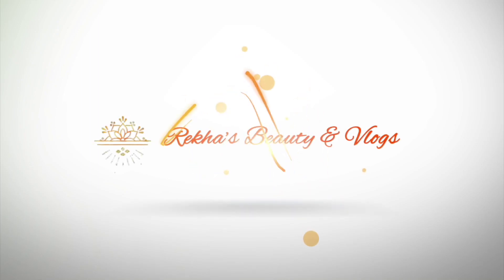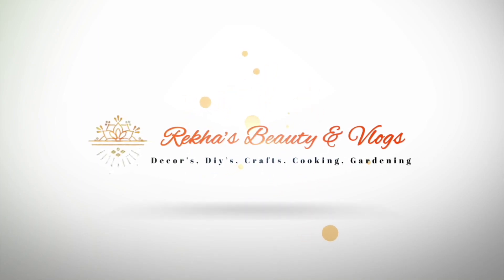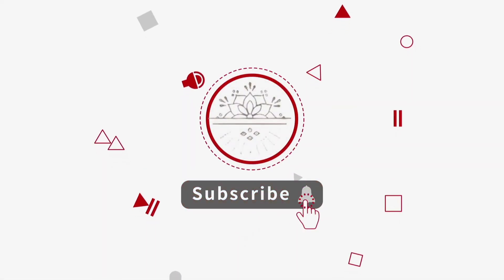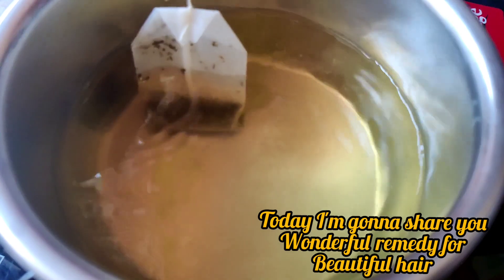Hello everyone, welcome back to our channel, Rekha's video and vlogs. If you want to subscribe to our channel, please click on the bell icon. In this video, I will show you a good hair remedy.